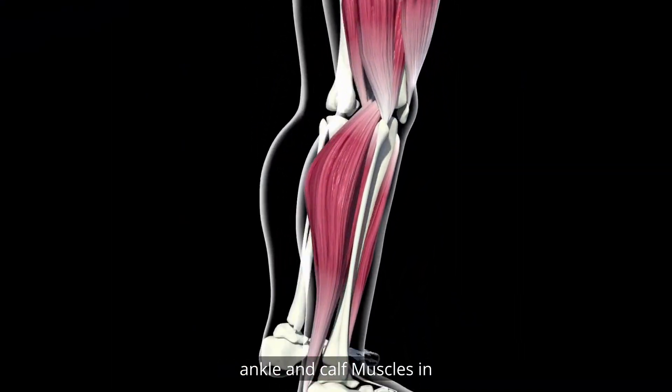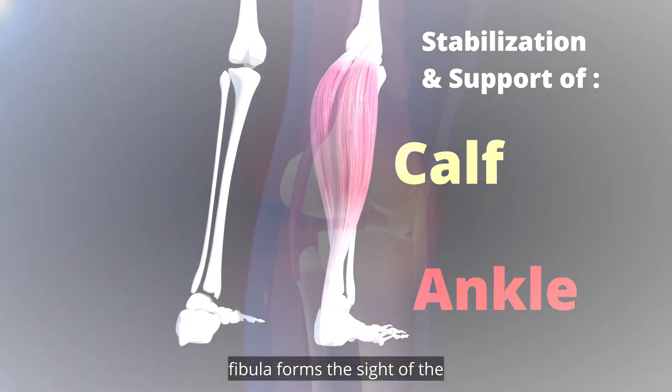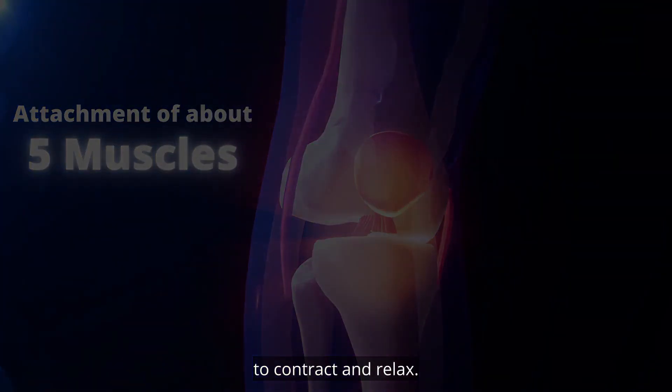Stabilization and support of the ankle and calf muscles. In addition to many ligaments, the fibula forms the site of attachment of about five muscles, providing support for these muscles and enabling them to contract and relax.